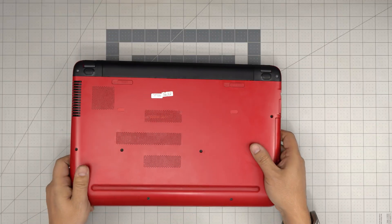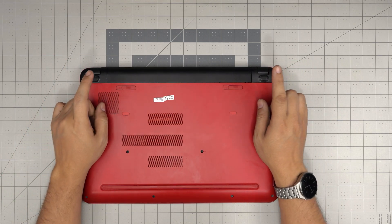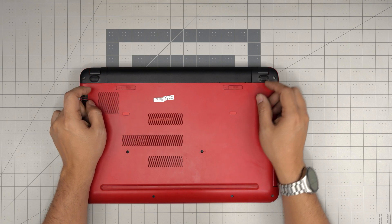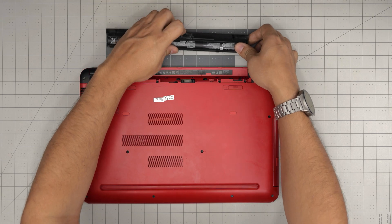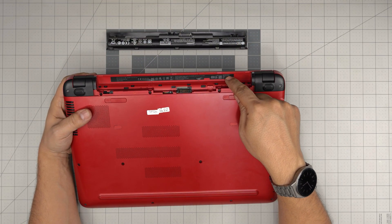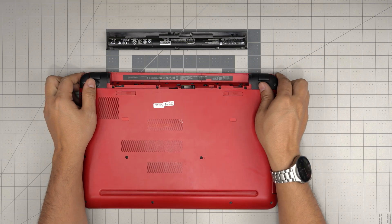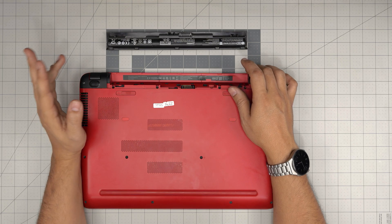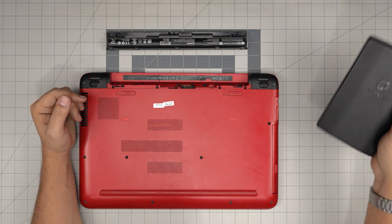First thing: power it off, flip it upside down. On the back you'll see the battery — there are two triggers. Put them to the lock position, push, lift up the battery and pull it back. The model number is on the top right — it says HP Pavilion 15-AB-130. Yours might have two letters at the end: LA for Latin America, US for US, CA for Canada — the last two digits indicate the country.